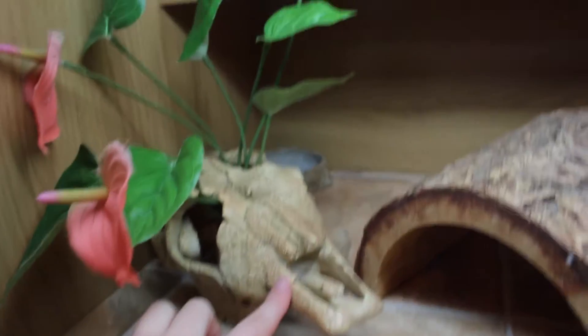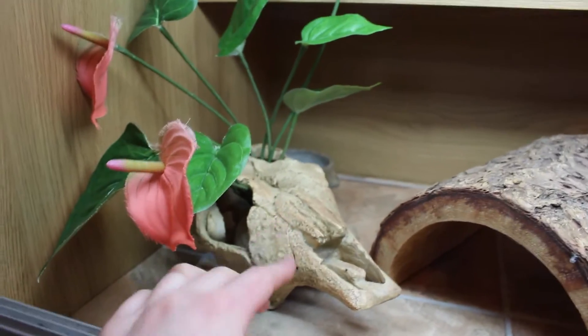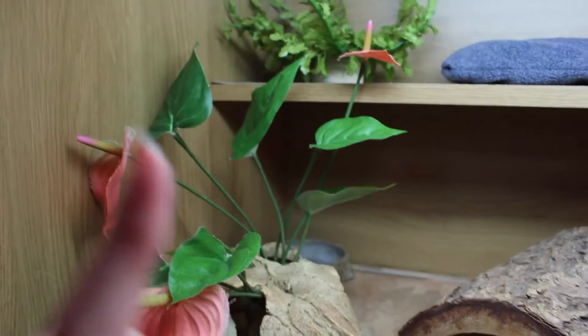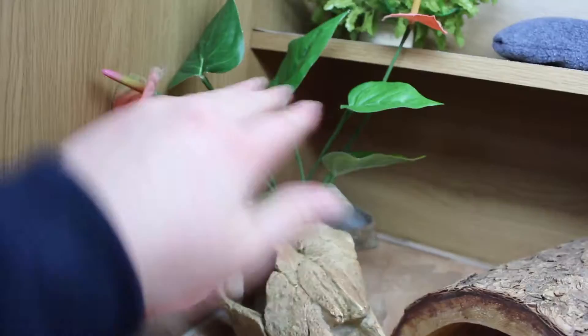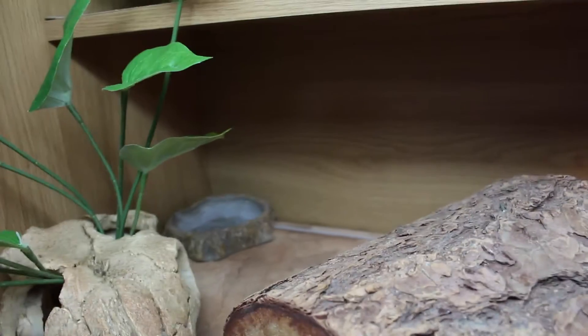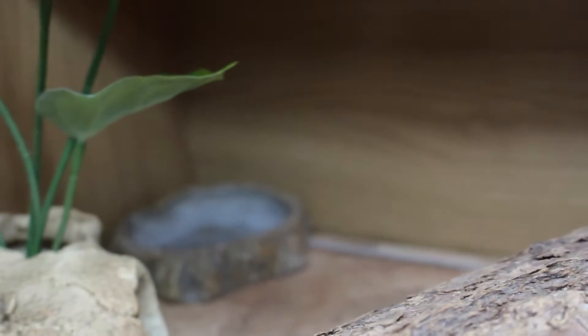We have her skull and her new plant that she got for Christmas. As I said in my previous video, I wanted to put the plant through the skull and it was very hard to do, but I really like how it looks. This is the new setup for down here and she does like to climb on it quite a bit.